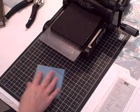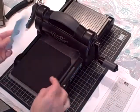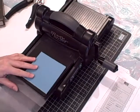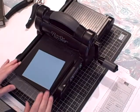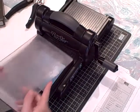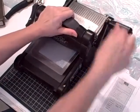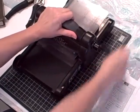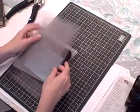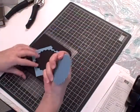Then I bring in my Big Shot and my Scallop Circle Number Two die, covering up the large scallop. The sandwich is: bottom standard cutting pad, your die, your sandwiched cardstock, then the top cutting pad — and then run it through. And there we have the scallop circle.